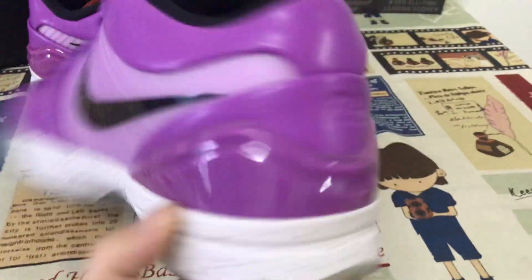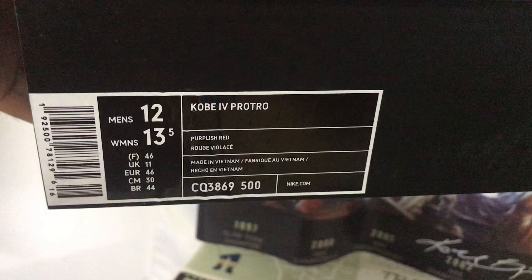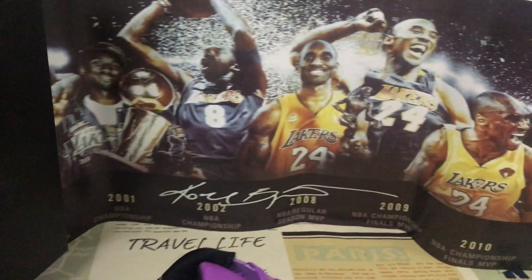Let me see the shoes again. The shoes come with the original shoe box. That's the box label. And then the packing paper.